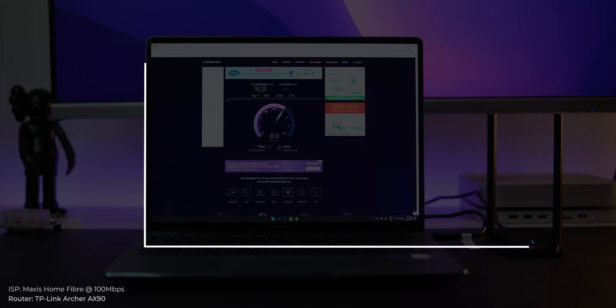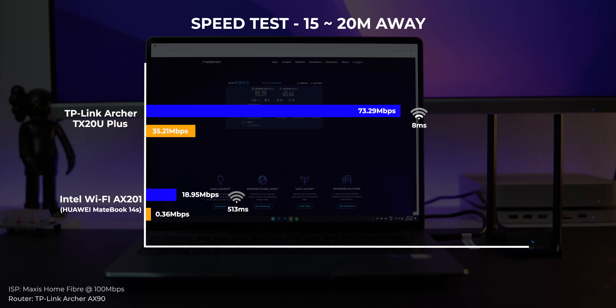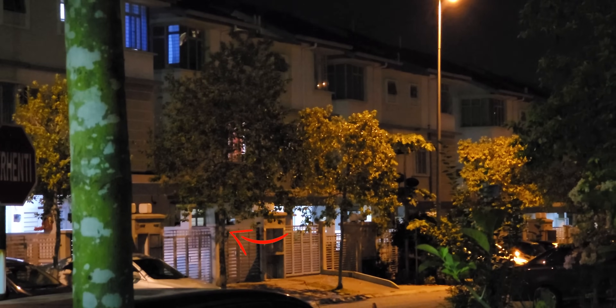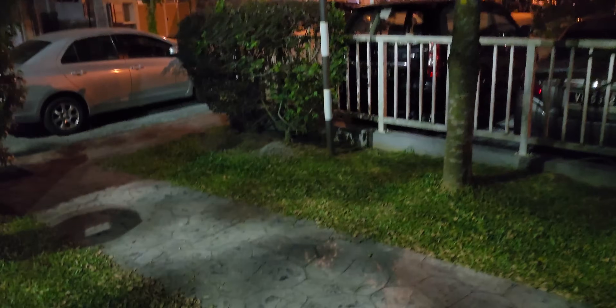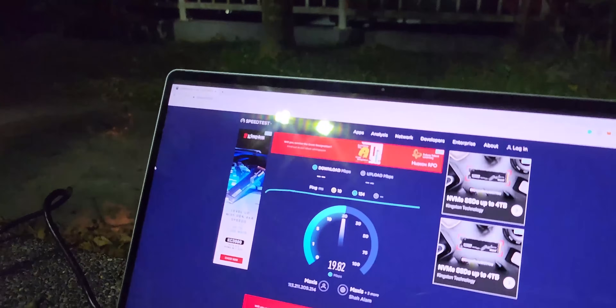Since it received full signals at the car porch, I took a more drastic test. I walked across to my neighbor's house gate and ran the speed test again — easily 15 to 20 meters from the router. To my surprise, it got over 70Mbps download with a low 8ms ping, while the built-in Wi-Fi could still connect but suffered high ping. I even brought it to the park near my house, more than 50 meters away. It still detected my router on the 2.4GHz network and got pretty decent speed results.